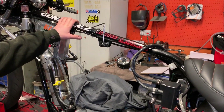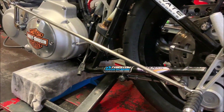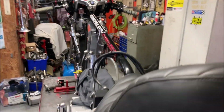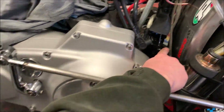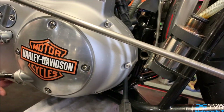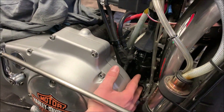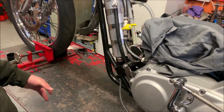Starting with the frame then - me and my old man built the frame in our own jig. Down here, from here to here, under the motor there, that is actually stock Sportster. So that was used as the cradle for the engine. And then we built the jig around that.